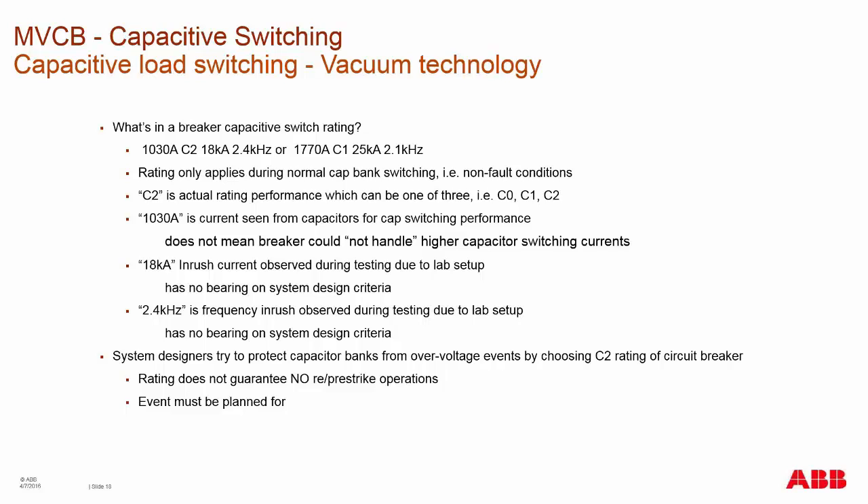The kA inrush current in the rating doesn't mean the breaker can't handle a higher inrush — it's just what was observed during testing and depends on the lab setup. These values can change depending upon circuit design. Most people try to design circuits for C2 to protect from overvoltage events, but it still doesn't guarantee a re-strike or pre-strike won't occur. Over the life of the breaker, depending upon wear or fault breaking, you could eventually have a re-strike or pre-strike event, so you must plan for that in your control systems.